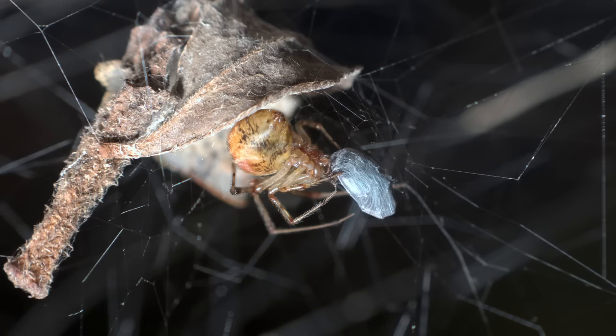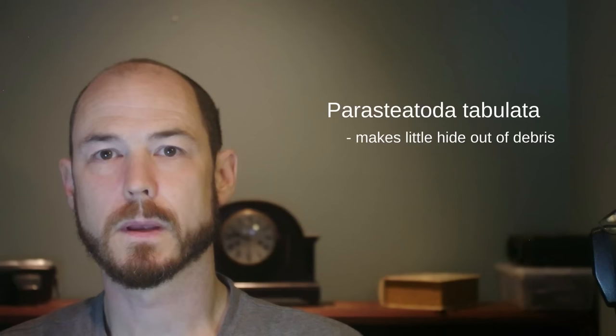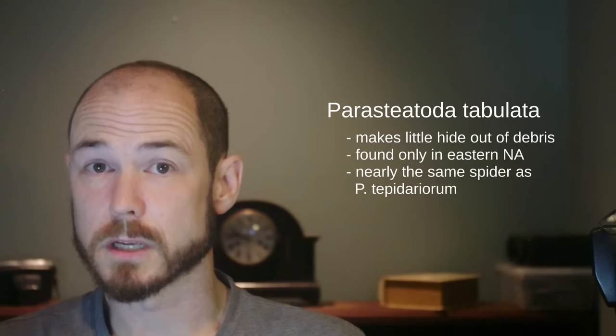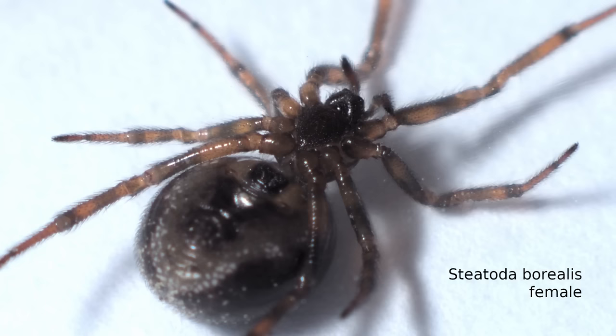At least I think this is Paristeatoda tepidiorum. It's easily confused with Paristeatoda tabulata, which is a little bit smaller and will often make a little hide in the middle of its web out of leaves or debris. Tabulata is only found in eastern North America, but the two species are so close that for our purposes we can treat them as the same spider. The only way to really tell them apart is a close examination of the genitalia, and finding good, detailed, reliable photos of this spider's genitalia on the internet is more difficult than it sounds.